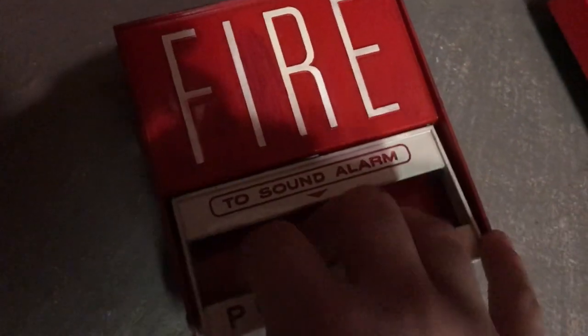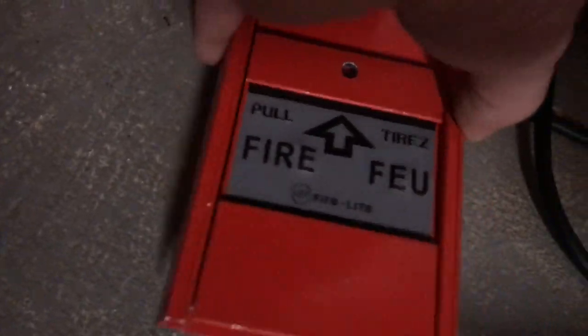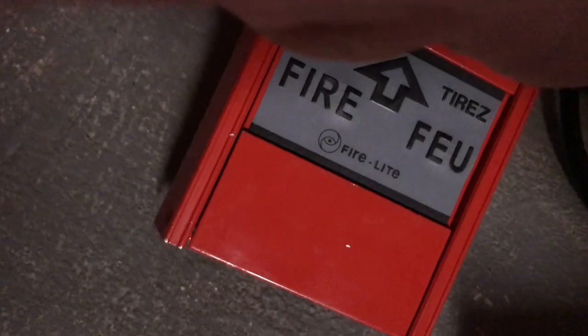First off, we have this — this is a Firelight BG-12. Right here, Firelight BG-10. Right here, Firelight BG-8. Right here, a Firelight BG-6. Right here we have a Firelight MPS and a Firelight 90-50 FM 950 pull station. Yep, FM 950.